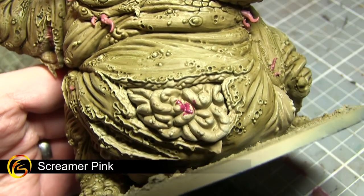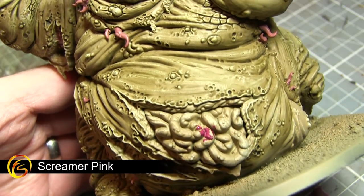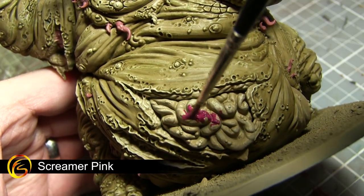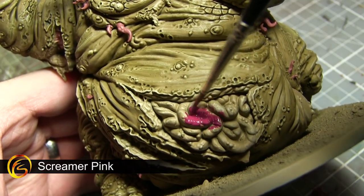The next base layer I'll be applying will be to the exposed intestines and also any other areas of exposed flesh. We want to paint these areas using Screamer Pink.